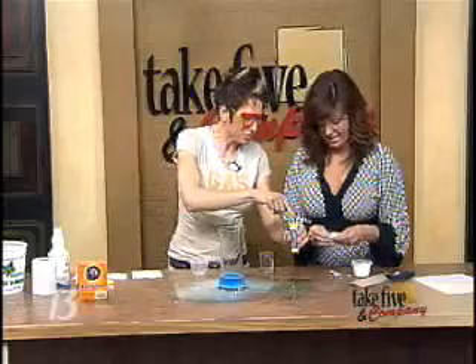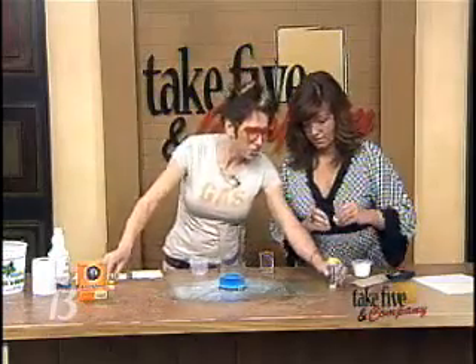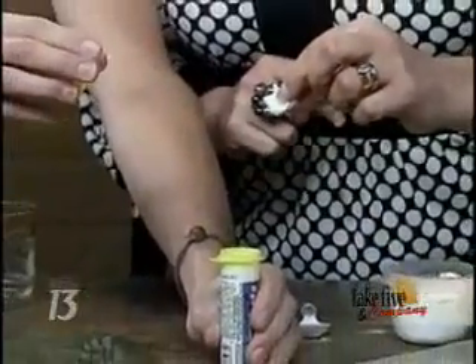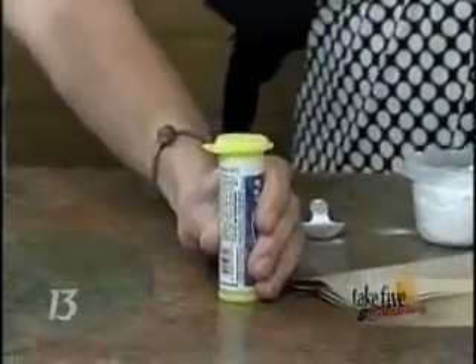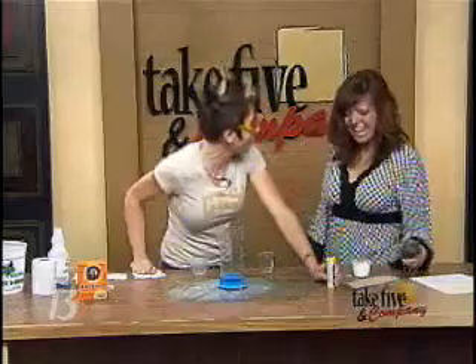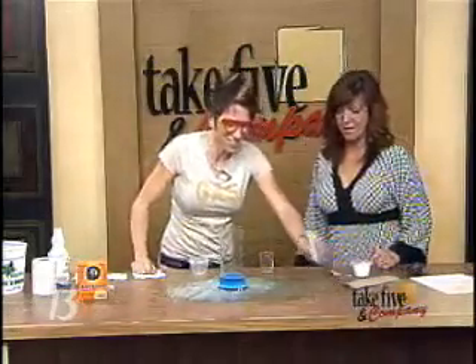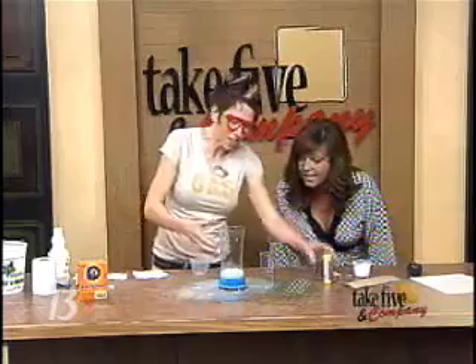We're going to wrap that up — just wrap it up like a little package. The trick here is that we'll work together: you're going to drop it and I'm going to put the top on. We'll count down — ten, nine, eight... only two seconds! Isn't that great? That was good. Isn't that fun? That's awesome.